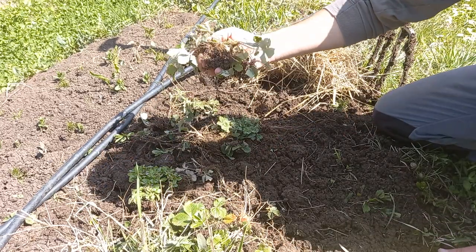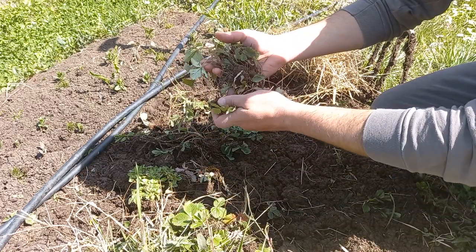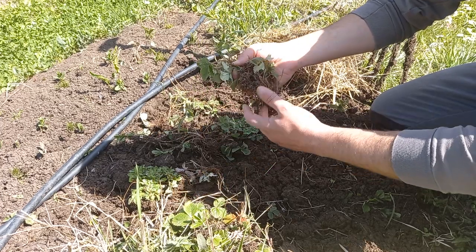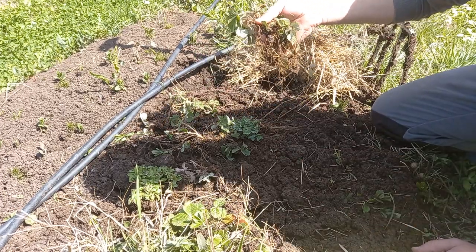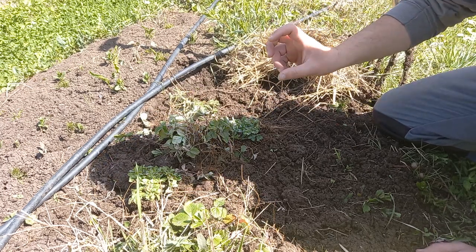Those strawberries which I pulled out will be used as ground cover under the new raspberry plantation we're making, and also as ground cover for a new sweet chestnut plant which I got as a gift last week.